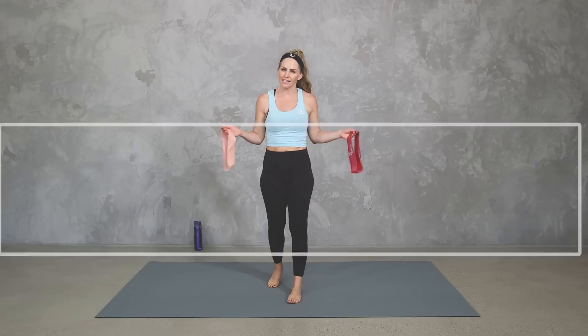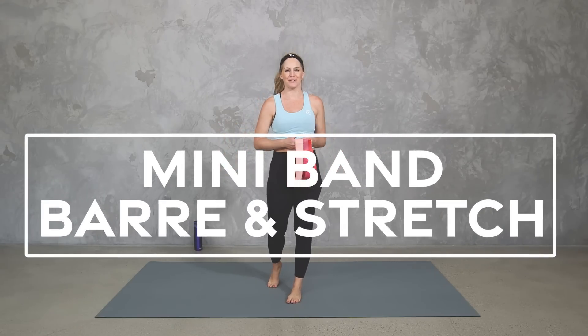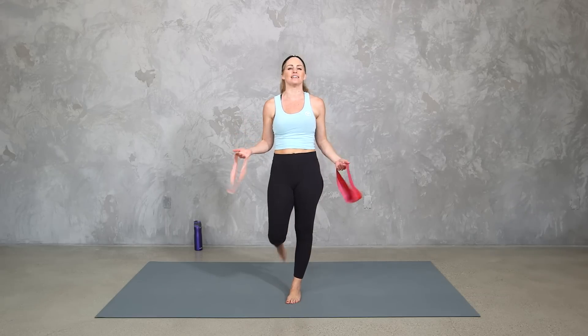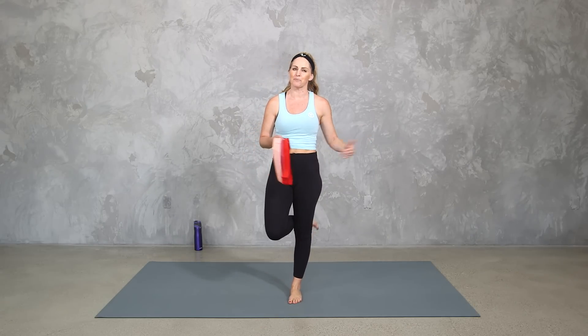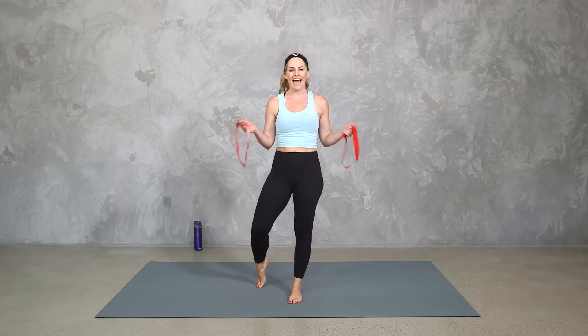Hey everybody, I'm Amy from Body Fit by Amy, and this is your mini band barre and stretch workout. First things first, if you don't have a mini band, that is okay — you can still do this workout. You will still get strength, toning, and a nice good stretch. But if you have a mini band and you want to add a little extra resistance, a little extra burn, then we're going to be adding it in.